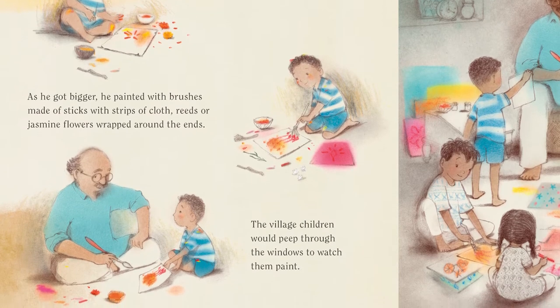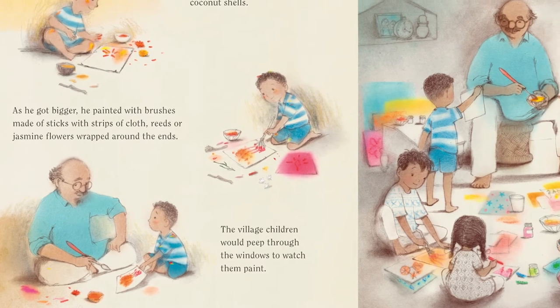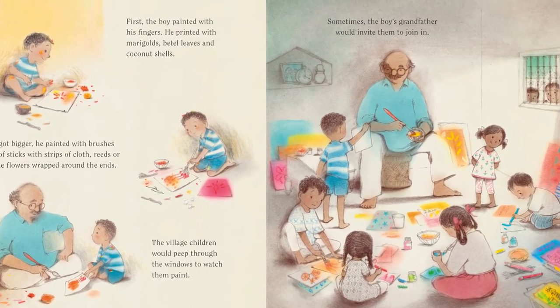The village children would peep through the windows to watch them paint. Sometimes, the boy's grandfather would invite them to join in. The boy and his grandfather did everything together. They grew bananas, pineapples and jackfruit and sold them in the local market, shared sticky juicy mangoes with the village children and made paper boats for them to float down the street in the monsoon rain.